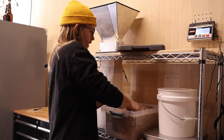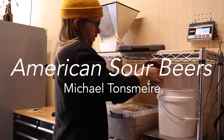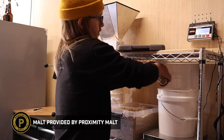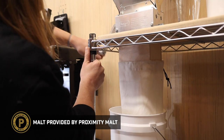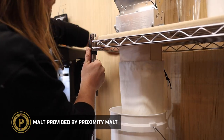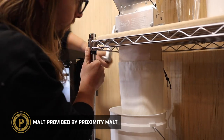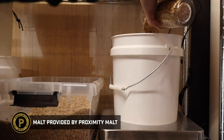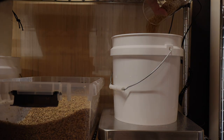The recipe I'm using comes from my trusty copy of American Sour Beers by Michael Tonsmeyer. He calls it Perpetuum Sour and you can also find it on his blog The Mad Fermentationist. I'll be using some locally grown malts from Proximity Malt and I substituted their malted oats for the flaked oats called for in the recipe. Let's get it going.